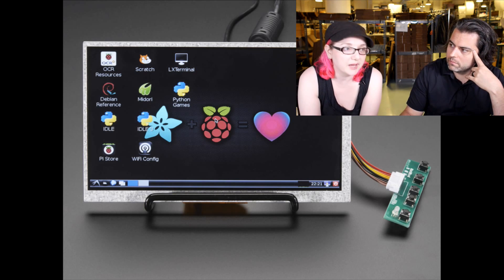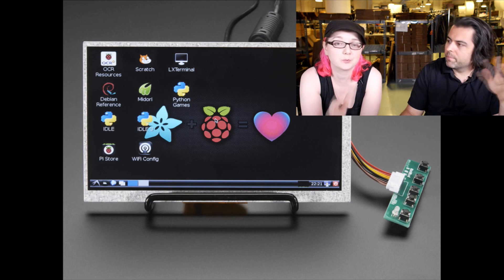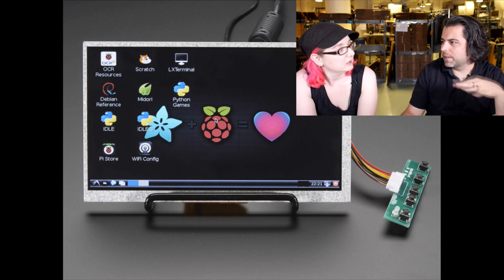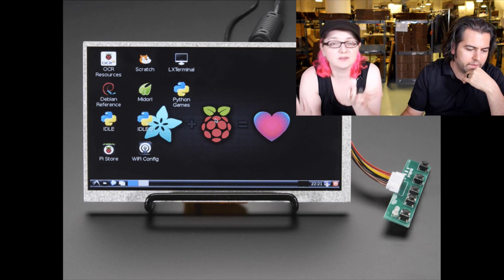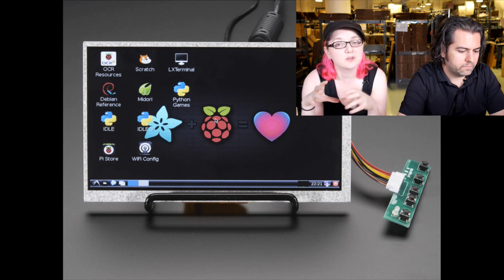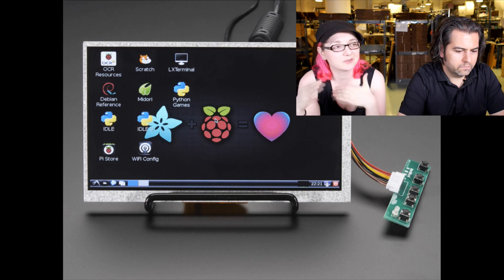The HDMI works with BeagleBone Black — we tested it — and with Raspberry Pi and any other future single-board computer. Basically, all these embedded Linux devices have HDMI out, that's why we have all these screens. They're about $100 or so and you get a really nice resolution screen.